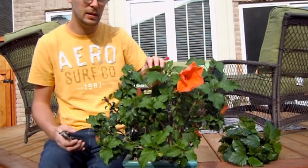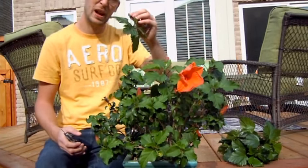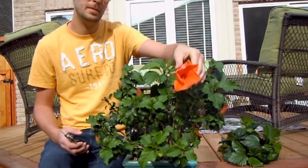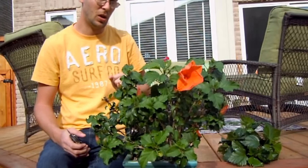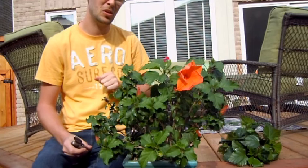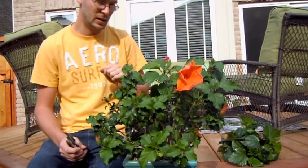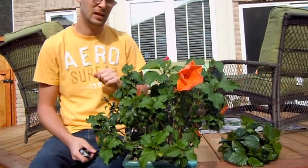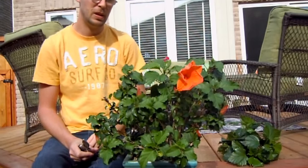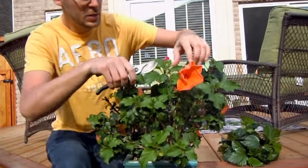I actually planted two hibiscus in this pot — the tallest one is a pink variety with no flowers on it at the moment, and then I have the orange variety. They were actually on sale at my local garden center for $4.99 a piece, which is a steal — generally they're around $14.99 or higher. I scooped up as many as I could fit in a pot and it looks beautiful when they intermingle together, you get pink and orange.